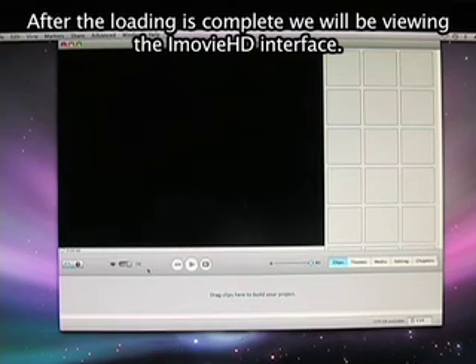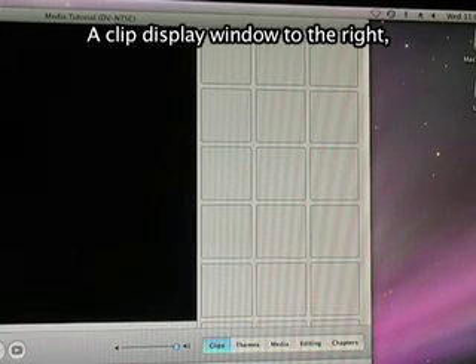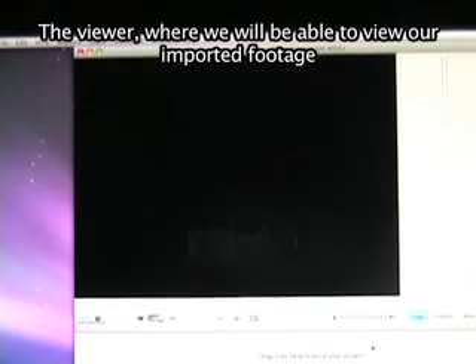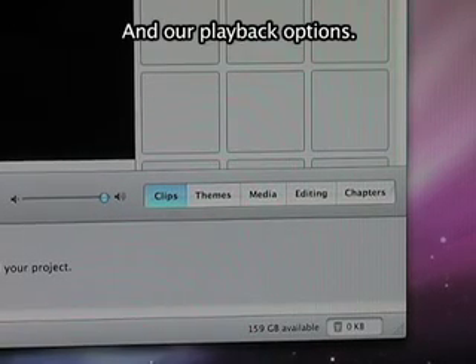After the loading is complete, we will be viewing the iMovie HD interface. There are four sections to the interface: a clip display window to the right, the viewer where we will be able to view our imported footage, our editing toolbar, and playback options.